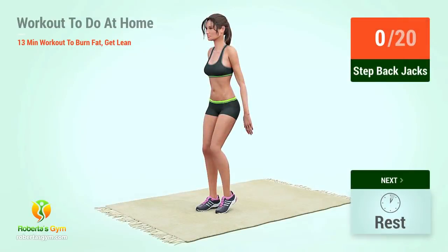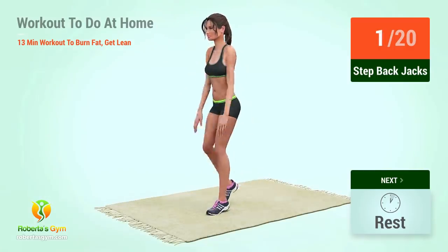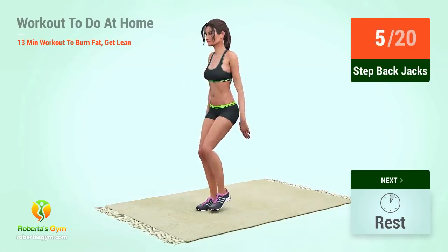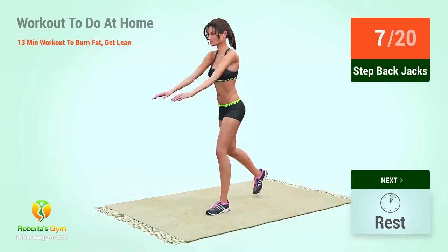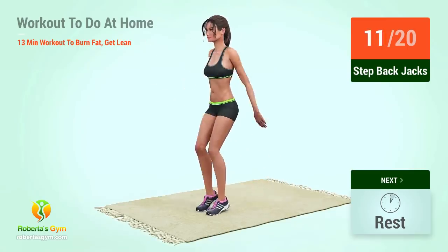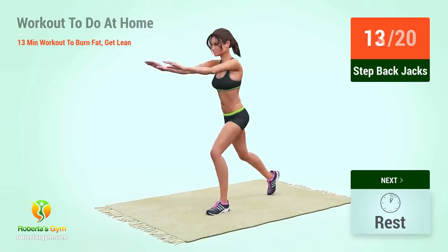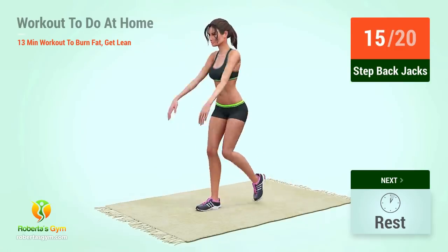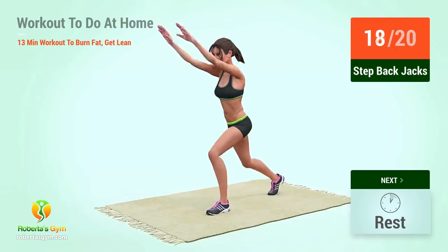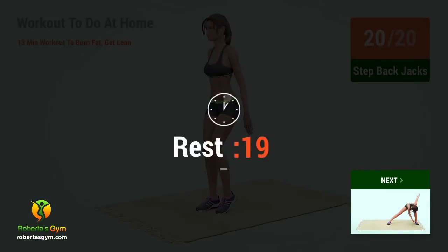Up next: setback jacks. In five, four, three, two, one, go! One, two, three, four, five, six, seven, eight, nine, ten, eleven, twelve, thirteen, fourteen, fifteen, sixteen, seventeen, eighteen, nineteen, twenty. Rest time!